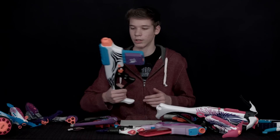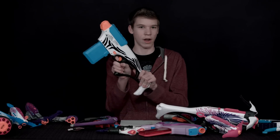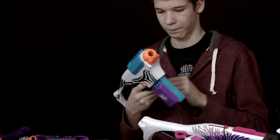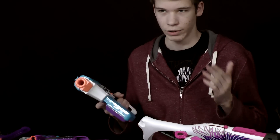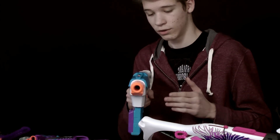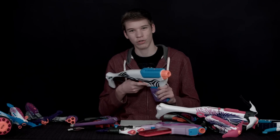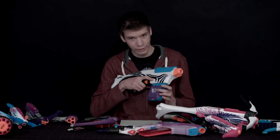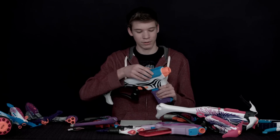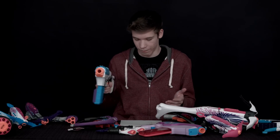Next we have the Rapid Glow here. This one reminds me of the Retaliator or Recon except the stock is already attached. It has a long mag so you can have 10 rounds, and the range is really good so you can get some farther distances. However, the cons are that the accuracy is not the best, and the Glow Mag doesn't seem that effective — it doesn't light up the darts well enough to actually see them glow as you shoot.